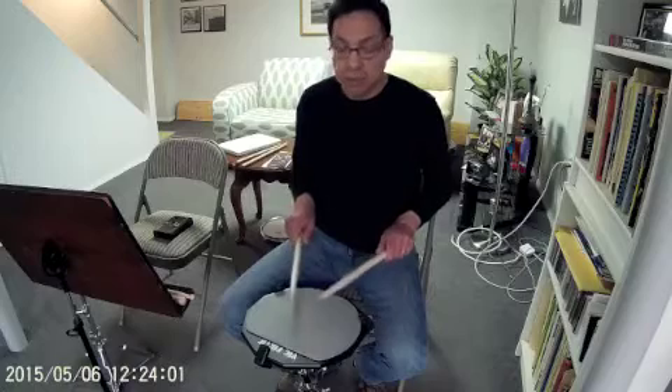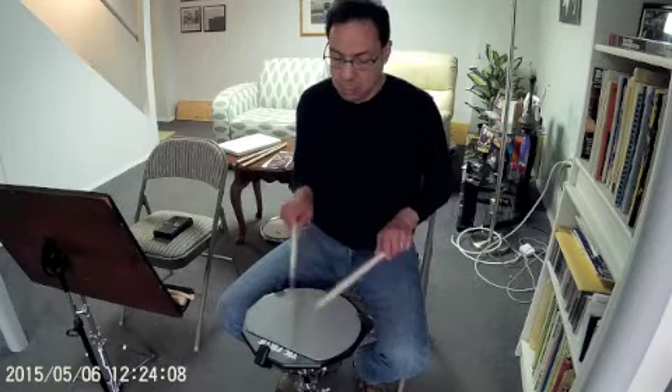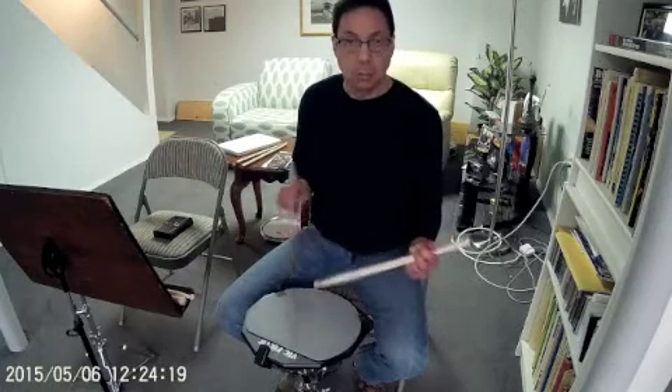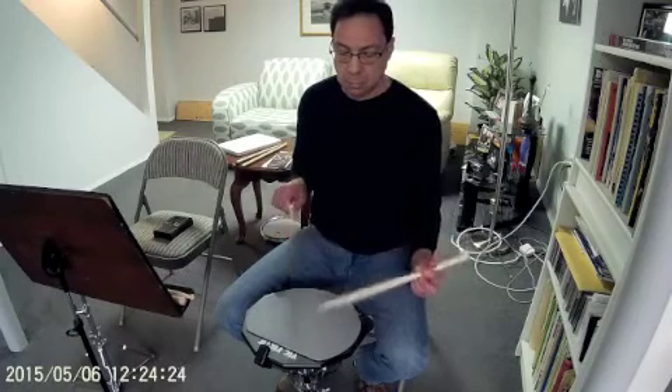Then we'll put it together. And that's how it's done. The same thing with traditional grip. You just let three notes drop. It's not a matter of forcing them, it's just a matter of letting the rebound do the work.